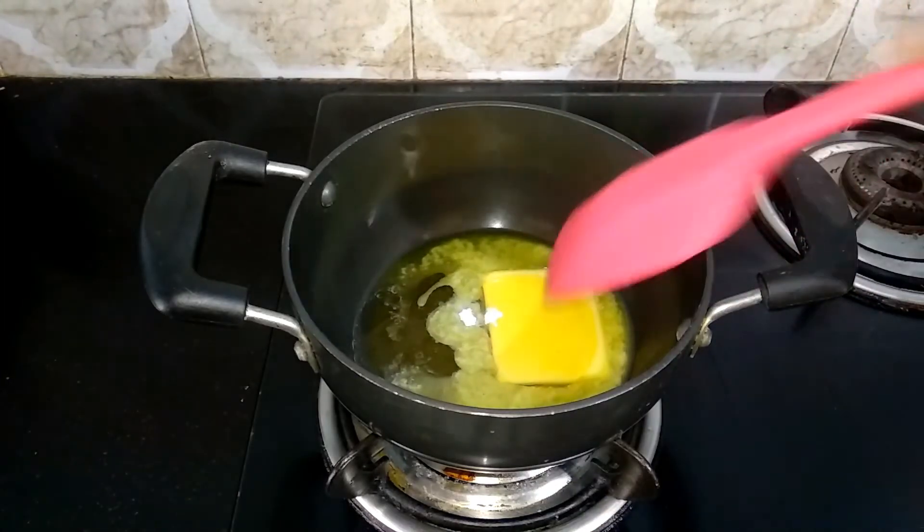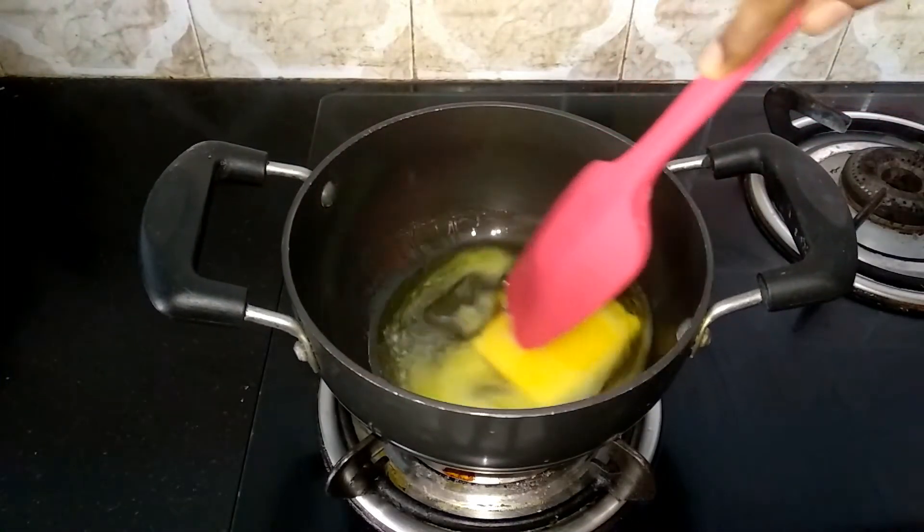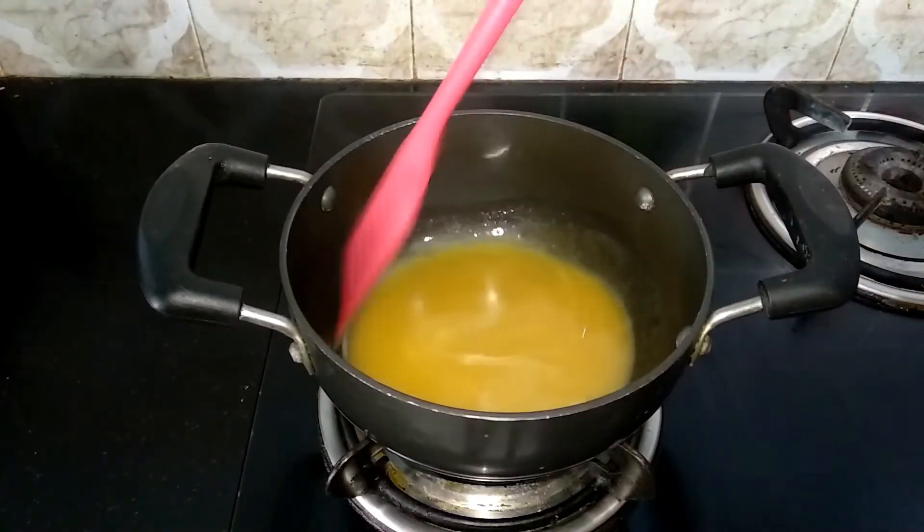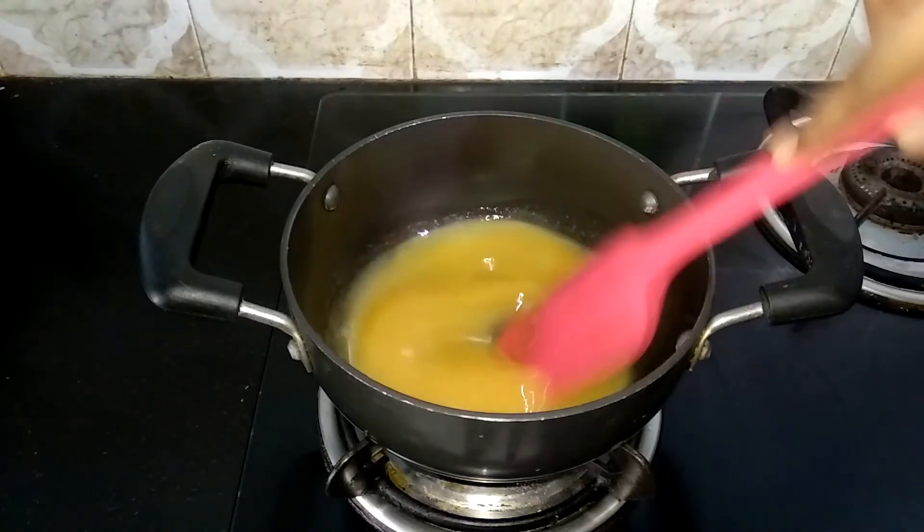Now the butter is completely melted and the flame is ready.